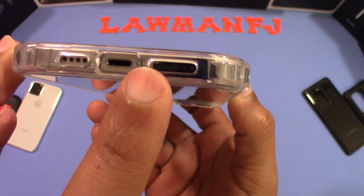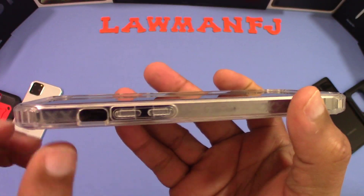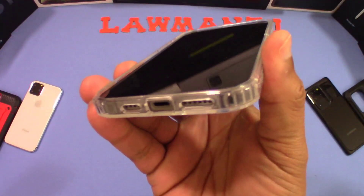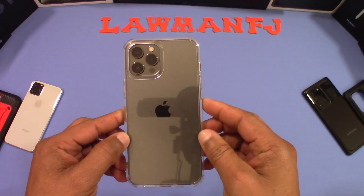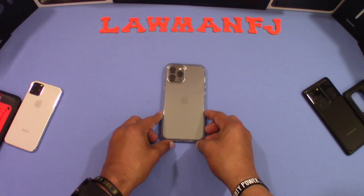Everything lines up perfectly on the bottom — the charging port, speakers, volume up and down rocker, mute switch, and power button all work well. Nice case for five dollars. If you're looking for an inexpensive clear case, this might be the one for you.